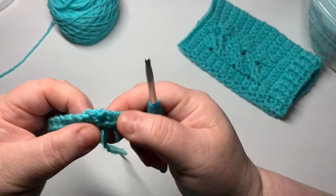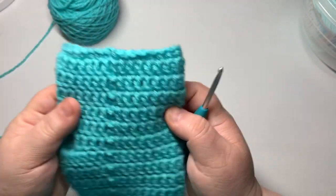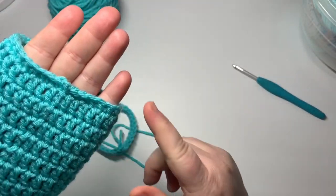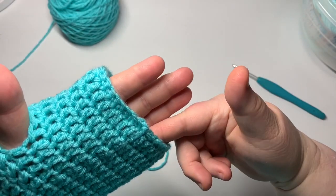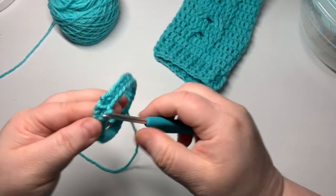Join that with the first single crochet you made, using a slip stitch. There's going to be a little nub there — that's going to be the back side of your mitt. If you don't care how that looks, leave it. You could also put a decorative row of single crochet on that side to cover it up if you prefer.